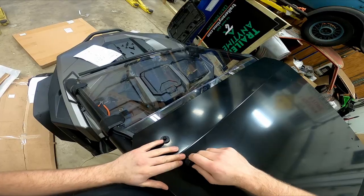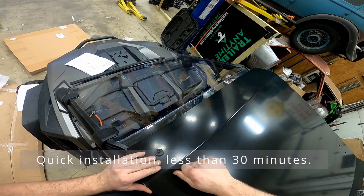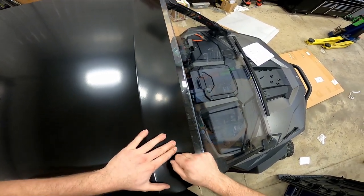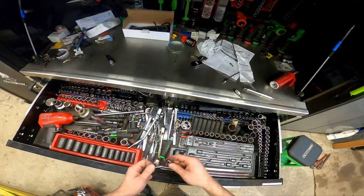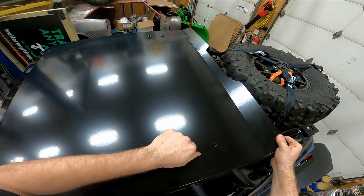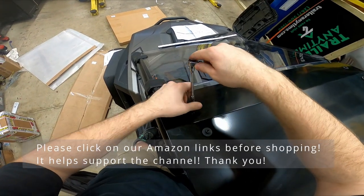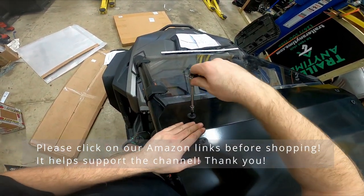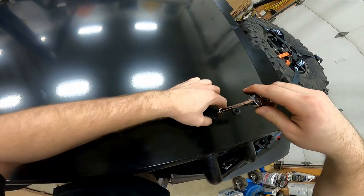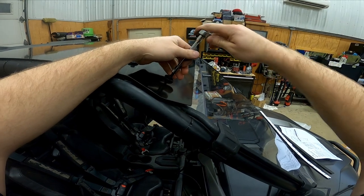Adam is wearing a GoPro head-mounted camera and you can see how easy it is to perform this installation. It's a quick installation — it doesn't take very long. 20 to 30 minutes is really all you need. Hand tighten first, then go get the proper tools and get it all set up.